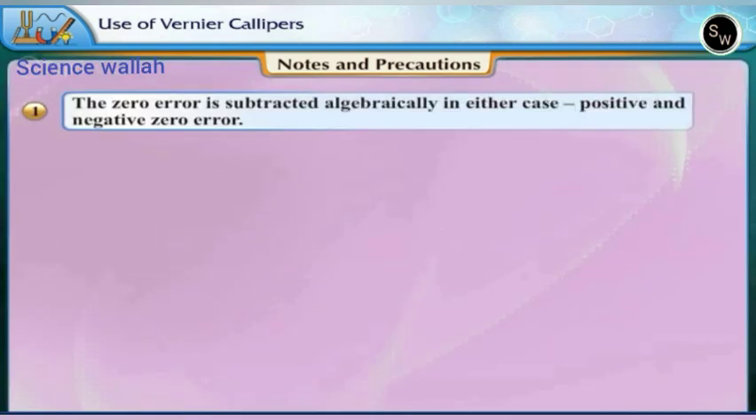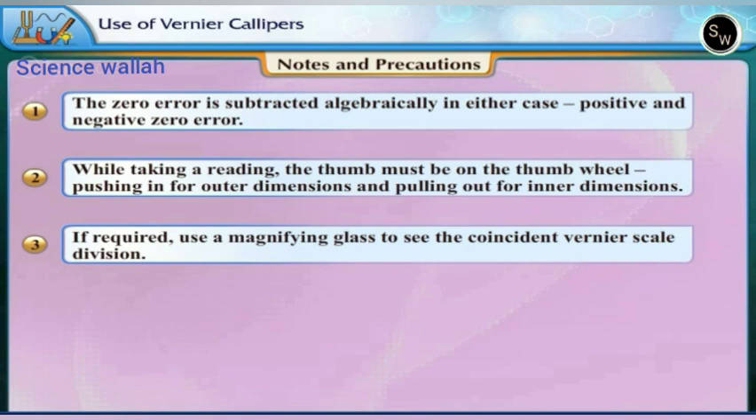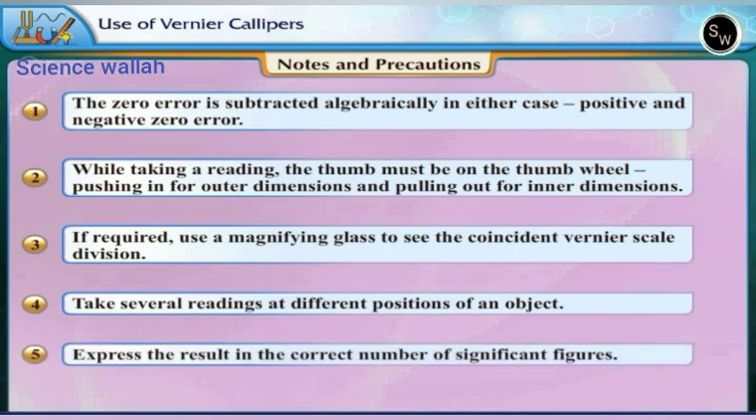Precautions: 1. The zero error is subtracted algebraically in either case — positive and negative. 2. While taking a reading the thumb must be on the thumb wheel, pushing in for outer dimensions and pulling out for inner dimensions. 3. If required, use a magnifying glass to see the coincident Vernier scale division. 4. Take several readings at different positions of an object. 5. Express the result in the correct number of significant figures.